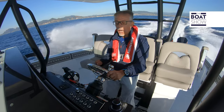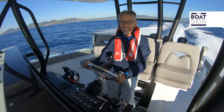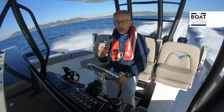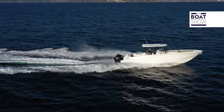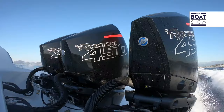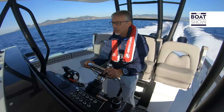We are now at 4,000 RPM. The speed at the moment is 37 knots, with a consumption of about 170 liters per hour, equal to 4.5 liters per mile. The sea has risen a little, so I raised the trim.